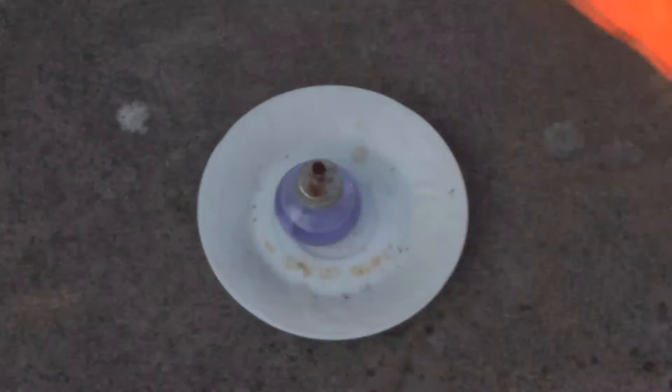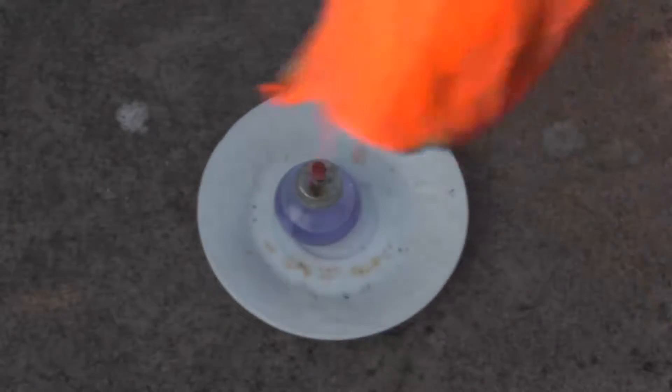Now it's held on for a good five to ten seconds, and you can see the only damage is some charring.